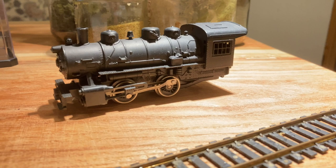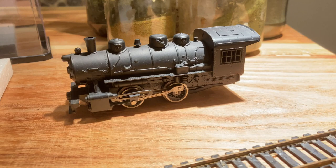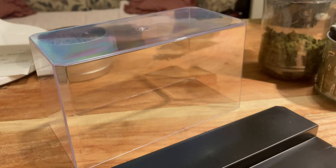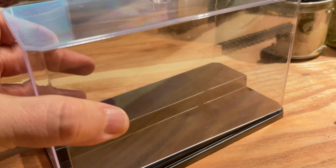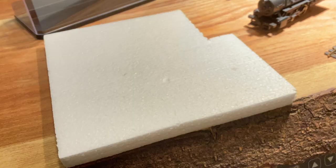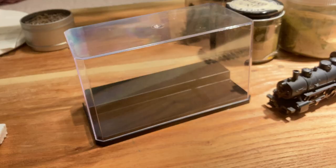The main element of the diorama is the steam locomotive — a cheap plastic HO scale 0-4-0 which I had used for another project long since gone. I also have this display case which originally housed a couple of Japanese dolls for a girl's day, and I kind of inherited it when we no longer used it. And then a small piece of HO scale track and some styrofoam to make a wall.